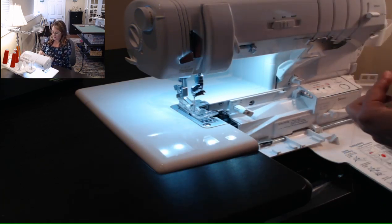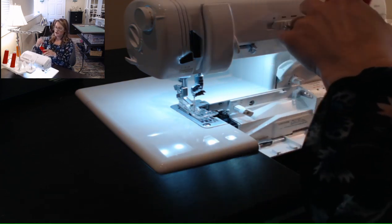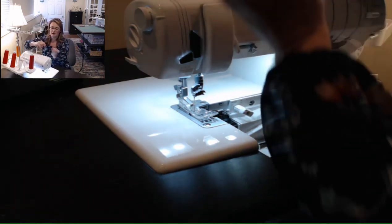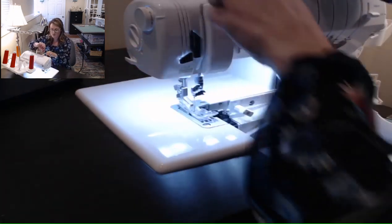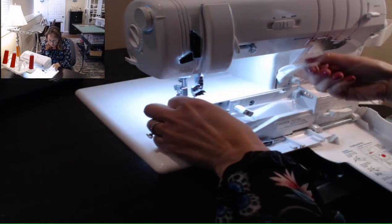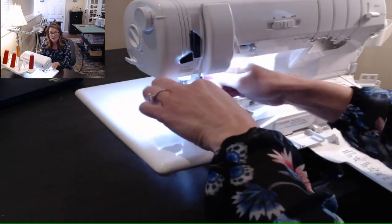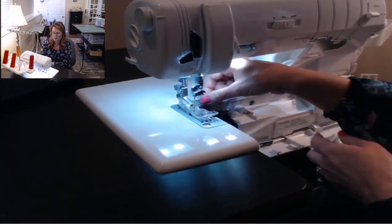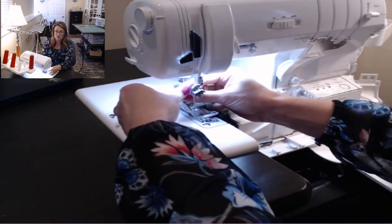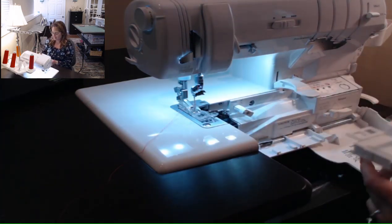I have the air threading loopers, so the chain looper threads quick and easy. Now I'm going to thread chain needle one. You always want to keep your presser foot in the up position when threading on your serger — just like on your sewing machine — because that makes sure your tension discs are open for your threads to get into them. When working with a serger, the needles drop down low, so I put the foot down just to be able to reach the needle, but for the rest of the threading process I always keep it in the up position.